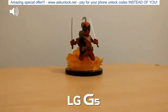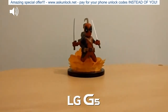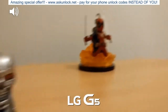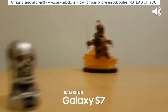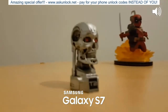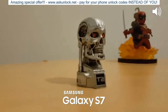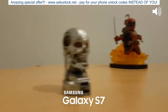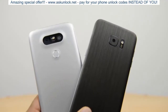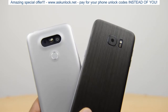Now we're indoors with the G5, testing out the autofocus going from something far to something near — it seems to be doing pretty well. Now with the same lighting on the S7, the dual pixel autofocus is just absolutely insane. Nothing else comes close — it's instant. So that was the autofocus. Now before moving on to video, just to clarify that automatic settings were used on both devices to make the comparison as fair as possible.